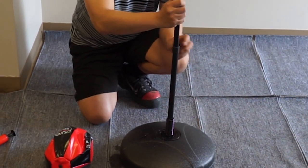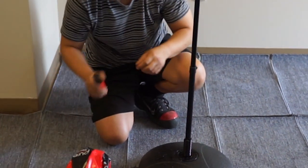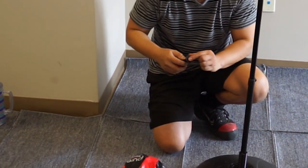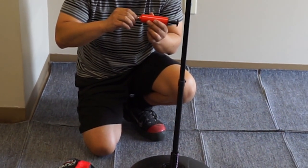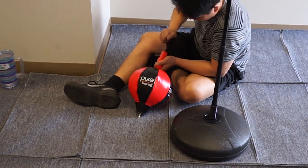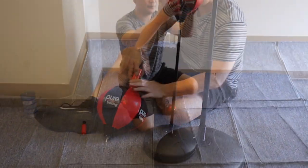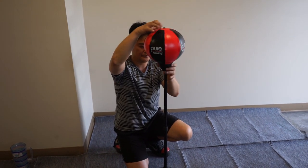Place the short pipe on top of the long pipe and secure to your desired height. At the bottom of the hand pump, you can find the needle. Simply screw it into the top to inflate your speed bag. Continue to inflate until the speed bag has been completely filled out, and be careful not to over inflate. Once inflated, you can screw the speed bag straight into the short pipe.